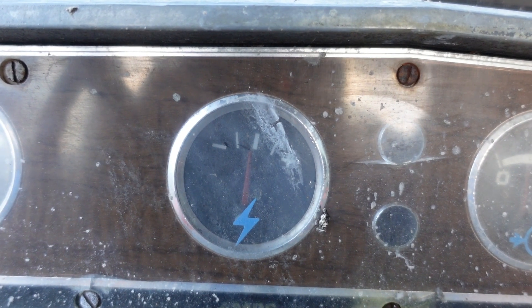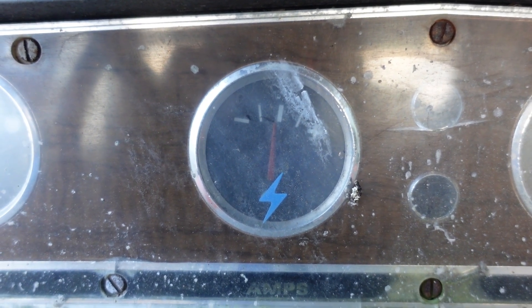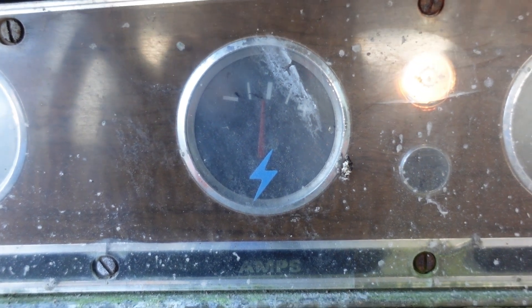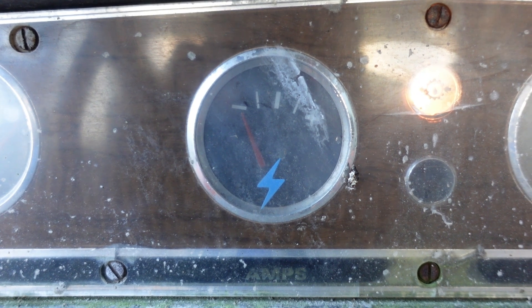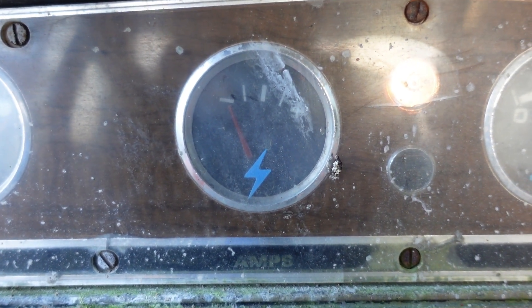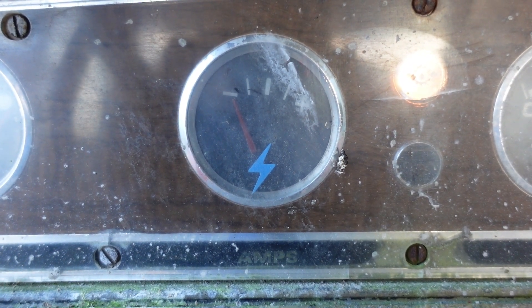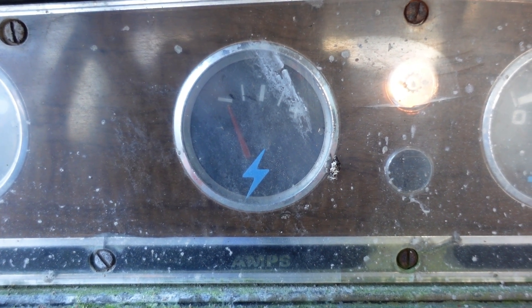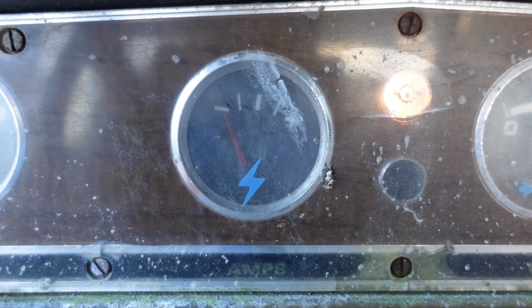The tractor wasn't starting very well, so let's see if it starts better with this new genuine thermostart. Turn the ignition — the ammeter tells us it's drawing current. We'll give it 30 seconds on. There we go.